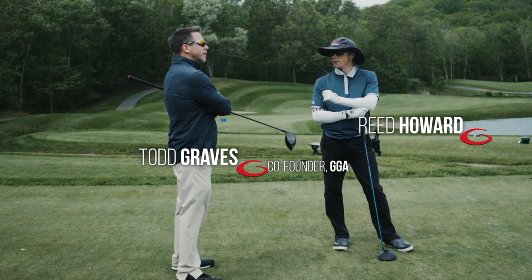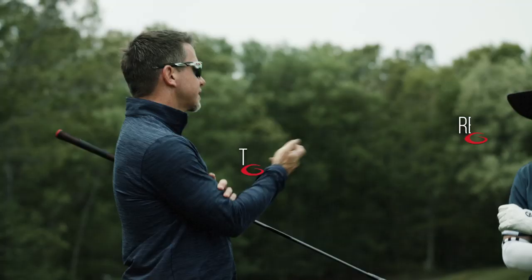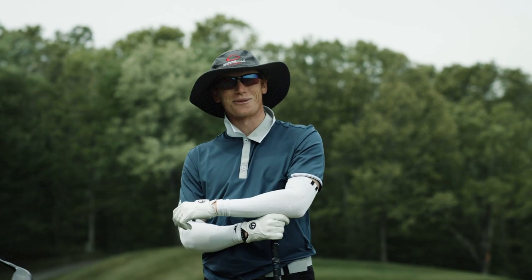Hey Reed. I don't know if you know about all of our inner circle members, but it's a group of guys who are into the single plane and learning all this. Say hello to the inner circle members.